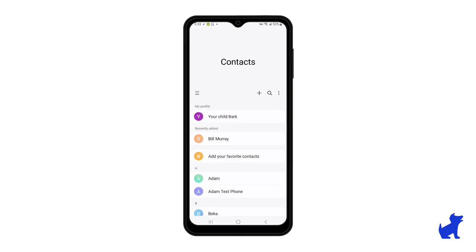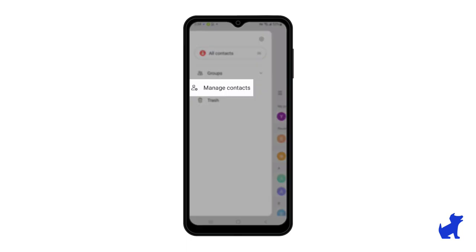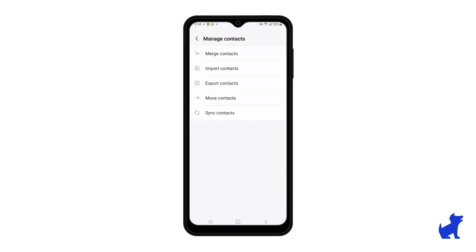I want to cover a couple more settings in contacts. If you click the hamburger menu and you click on manage contacts, you'll see that you have a few tools that are pretty cool for merging, importing, exporting, and syncing contacts.